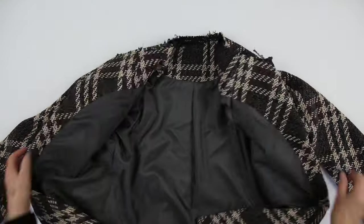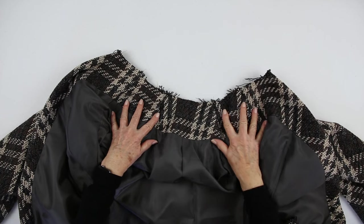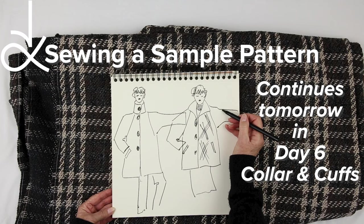The lining is now complete and in one piece. Lining sleeve seams and side seams are pressed open. Next we make the collar. Continues tomorrow in part 6 — collar and cuffs.